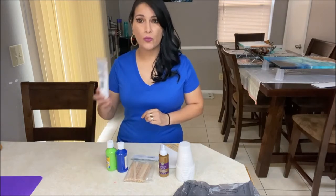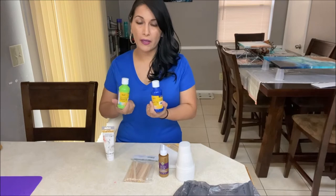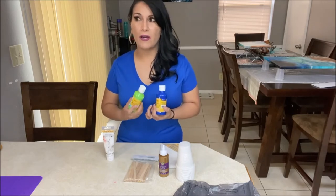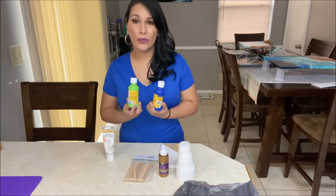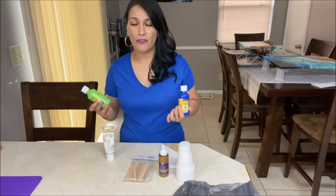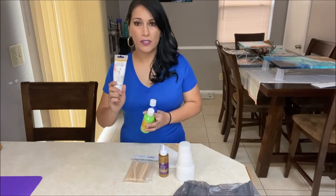I want you to grab three colors. One of those colors will be white. This is a new brand that Dollar Tree is carrying right now. In the past they didn't really have a huge range of colors, but because acrylic pouring is on trend, they started including a lot more acrylic paints in a different variety of shades. So one of those colors needs to be white.